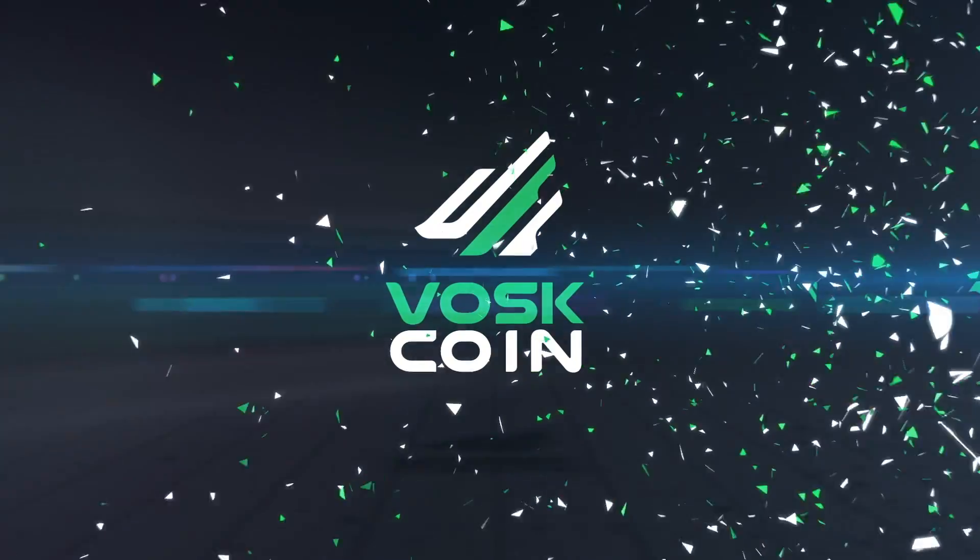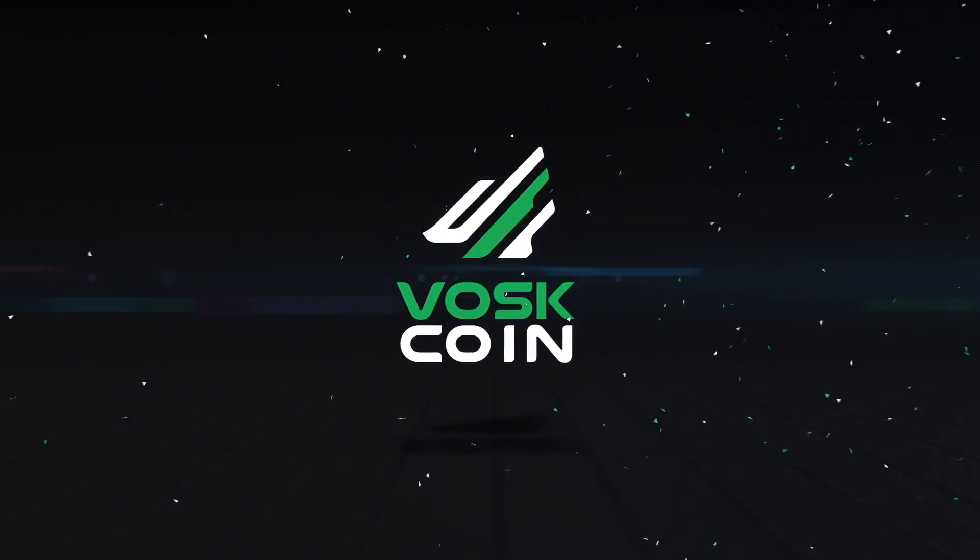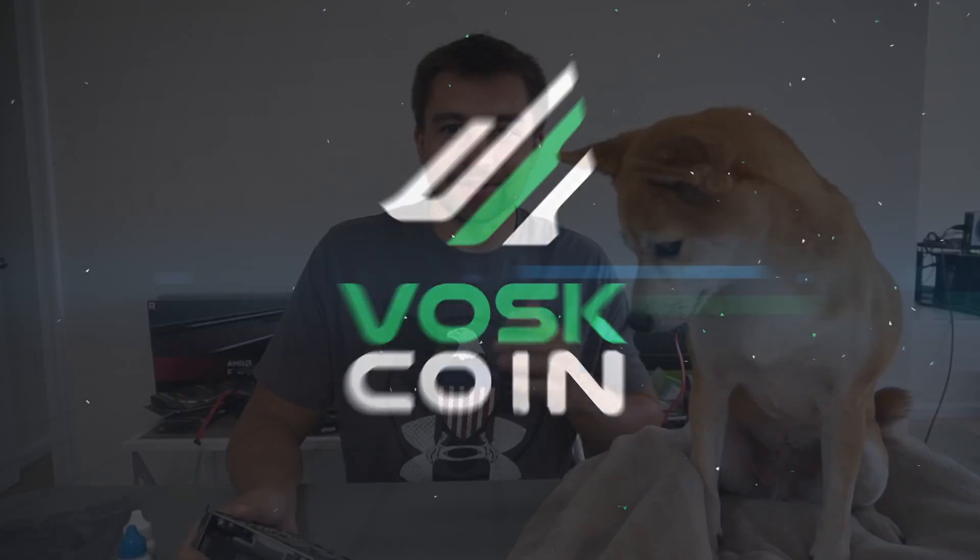Today we're building a boss coin duo, which is like a trio direct injecto trio but one less card. Welcome back to the boss coin YouTube channel - I'm Boss, this is Tails. Today we're going to be showing you how to build a GPU mining rig for under a thousand dollars, and yes, it's going to work for not only Nvidia but also AMD cards.